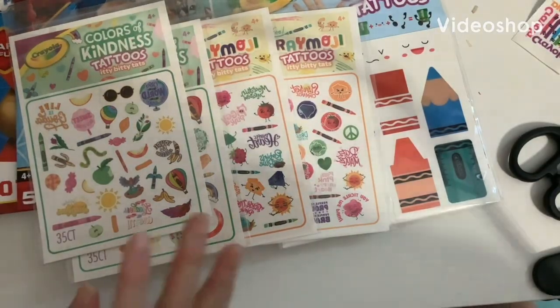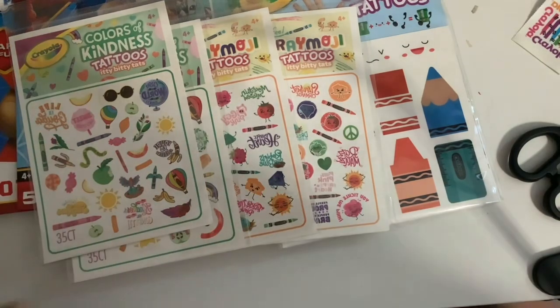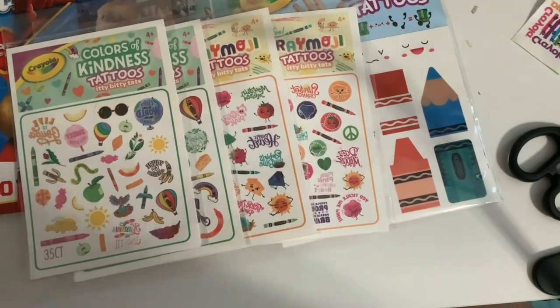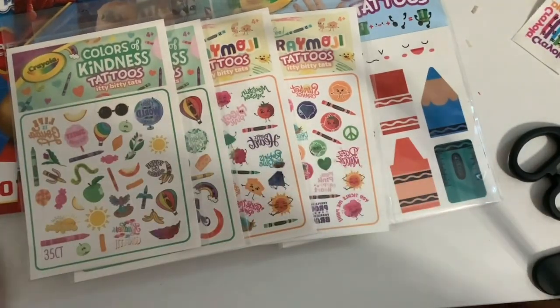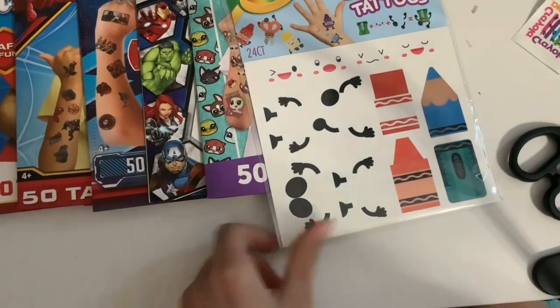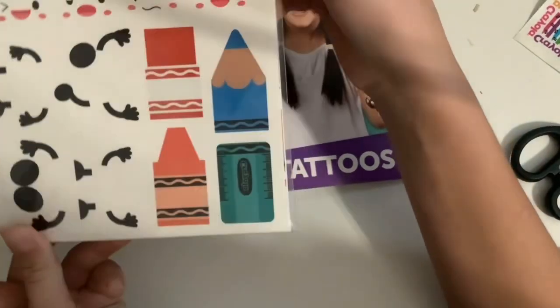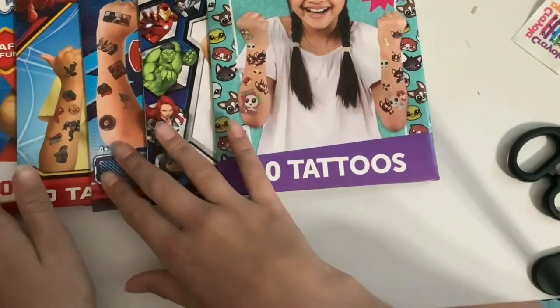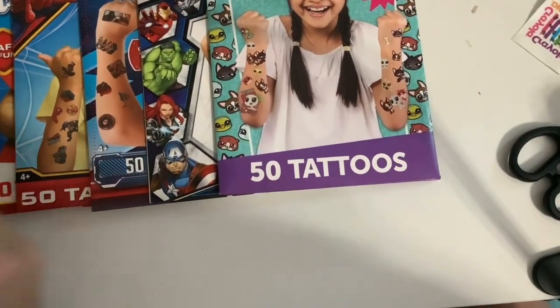Hey guys, welcome back to Join with Dots. Today I have my friend here with me — she was in the last video as well. We are going to be doing old tattoos today. We have Color of Kindness Retro Craymoji, Itty Bitty Tats, School Supply Stackable Tattoos, and the 50 Tattoos. Let's get started — we're going to be starting with the Stackable Tattoos.